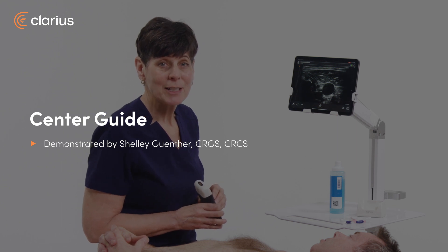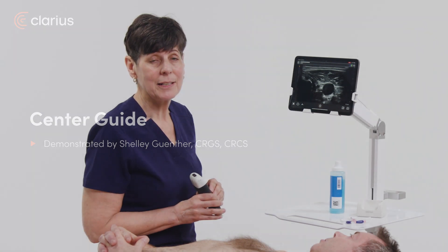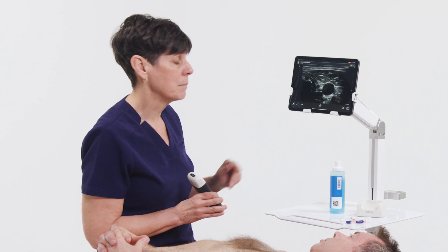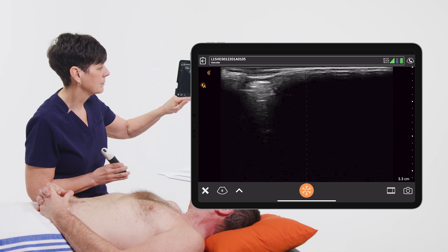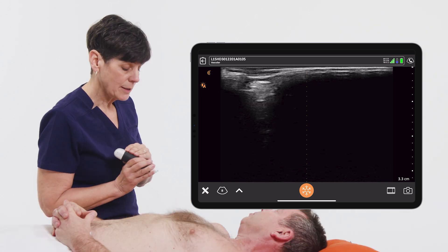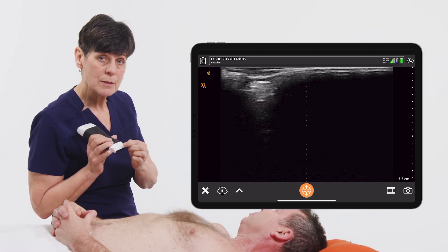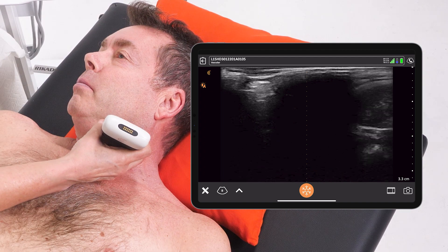Hi, my name is Shelley and today I'm going to tell you about the center line tool, which can be very helpful when guiding interventions including line placements. When this is selected from the modes menu, you're going to see a vertical orange dotted line down the middle of your image. This corresponds to the little gray arrow on your scanner, so this is going to help you center everything before you proceed with your injection or line placement.